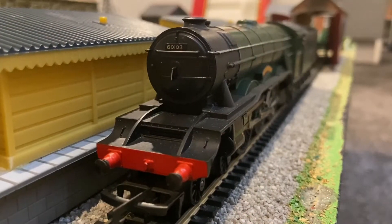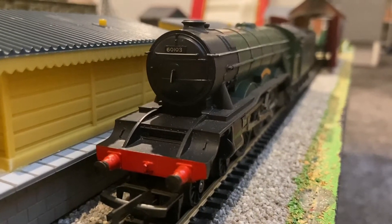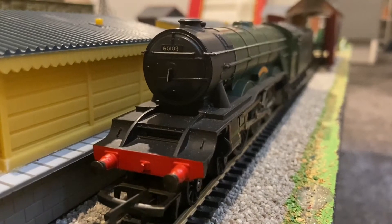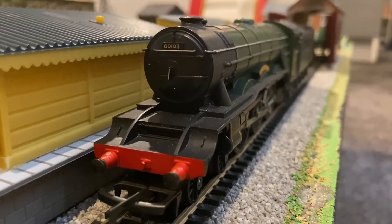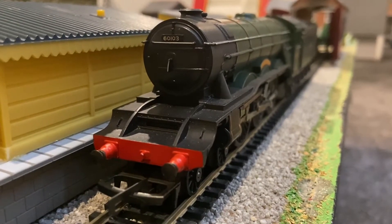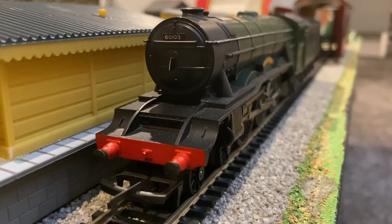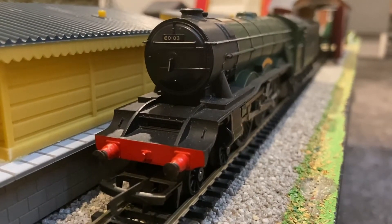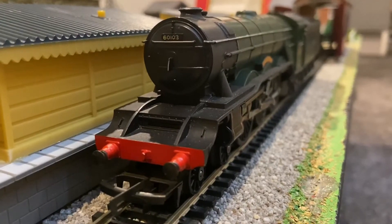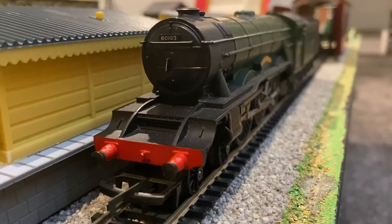The locomotive does look very elegant — it's just in simple Brunswick Green, but there's just something that screams class and 'look at me, I'm an express engine.' I think it is a fantastic model. My grandfather's got one of these in L&NER Green, though sadly it's missing the smoke box door, which was removable so you could add smoke fluid, because some of them had smoke generators. Mine does not, but it's got another nice feature which I will show in a second.